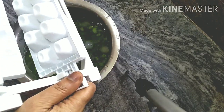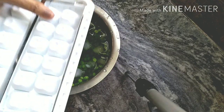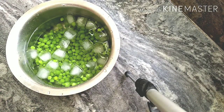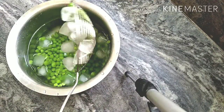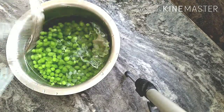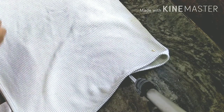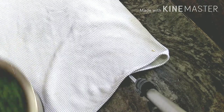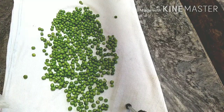Pour the salt into the water. Pour the salt in the water. I will dry the peas and dry them completely.